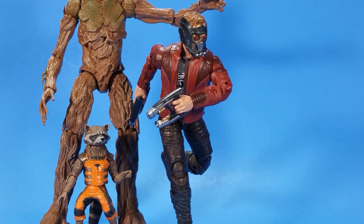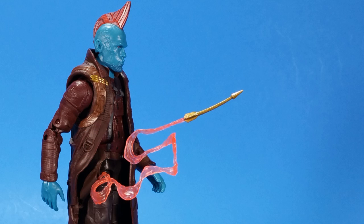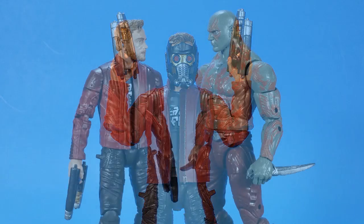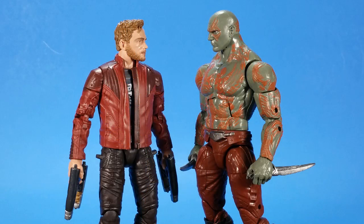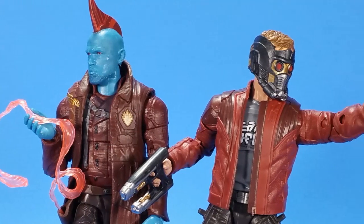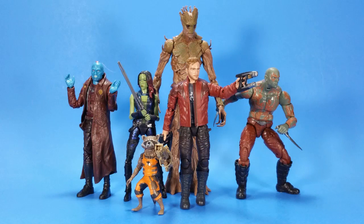I'm excited for Series 2 — we'll get a more exciting Rocket, hopefully more articulated, a new Gamora hopefully better, and then Mantis, Nebula, more to add to this team. Because having these, I'm ready for an upgrade — I want to get the old ones off my shelf. Sure I had a couple nitpicks, but nothing that makes me think I don't want these on my shelf. These are definitely going on the shelf. I'm clearing the Guardian shelf — at least the Legends version — and these two are going up, plus Drax when I find them.